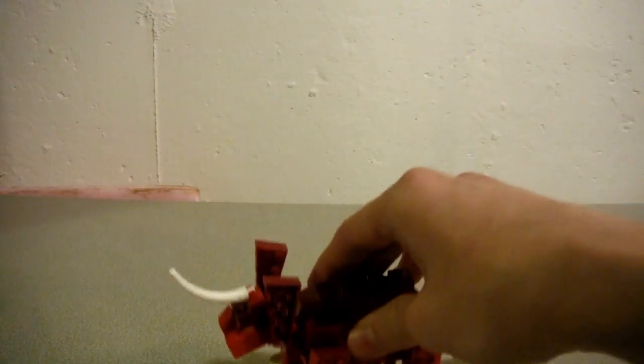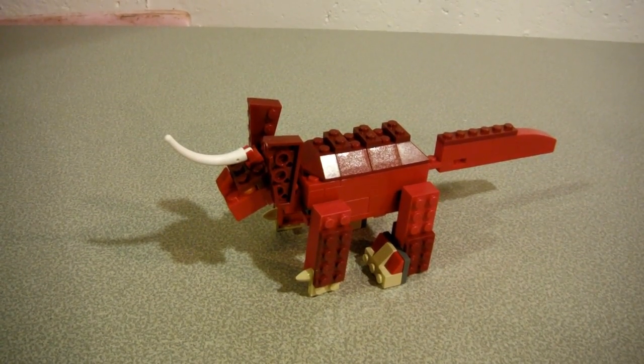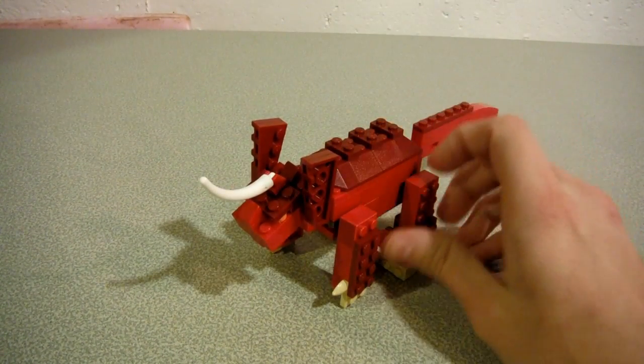Hey fellow YouTubers, 93 Monster Mike here again, this time with another Lego creation video — not an original kaiju but something from Toho, and not that well-known. Anyway, it was requested — I'll put the name of the person who requested it in the description below. So without further ado: Baragon, who first appeared in Frankenstein Conquers the World.